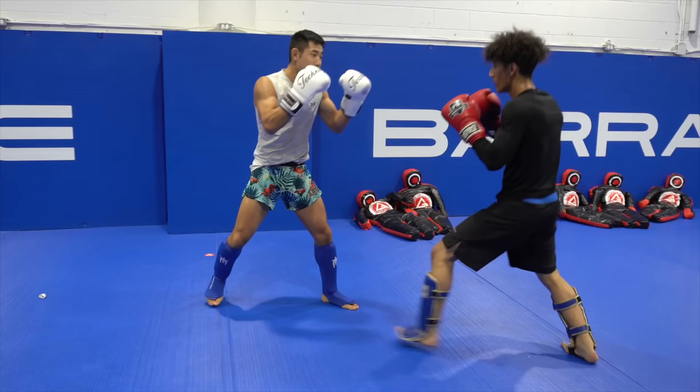Now say he throws the body punch — again it's open but I see the punch coming so I can hollow, extend my arm and make sure I don't get hit. We also have teeps — again we're on the outside. If Chang throws a teep at me I can brush it. He throws a left teep, I can still brush and I can still see it coming because I'm far away.